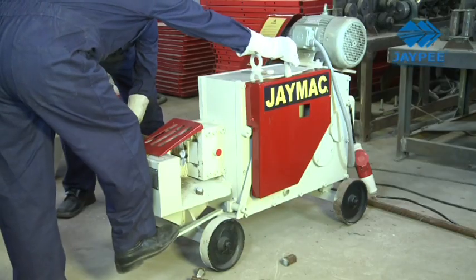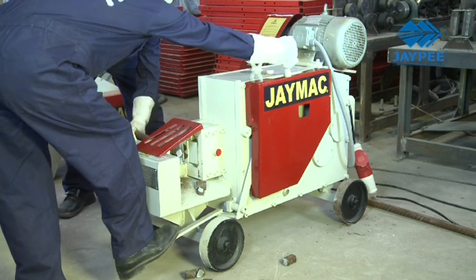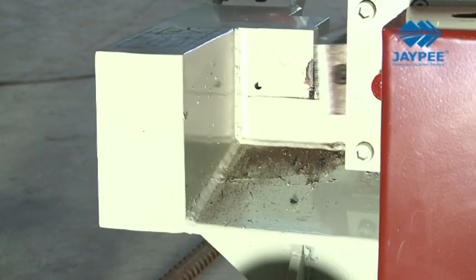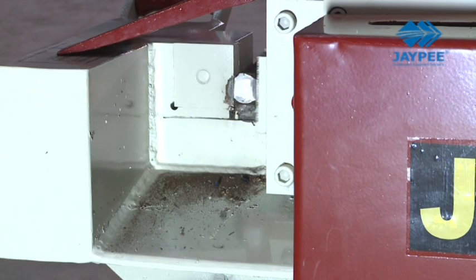This fast and easy to use mechanical shearing machine reduces labour fatigue and increases production, eliminating a long drawn cutting process. Special tool steel shear blades are carefully heat treated and come with 8 shearing edges to ensure longer life with reduced maintenance costs.